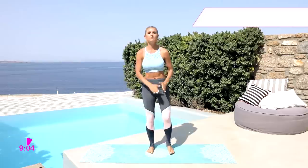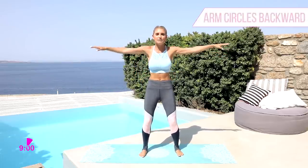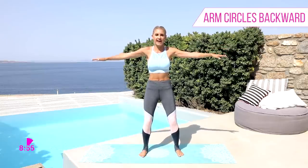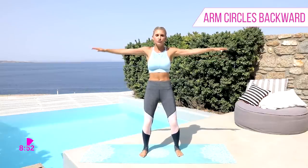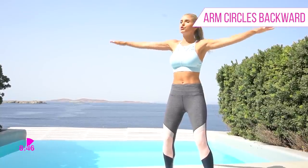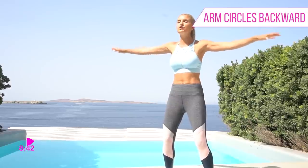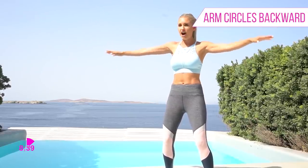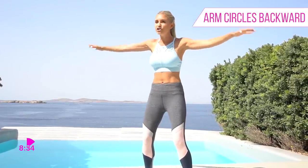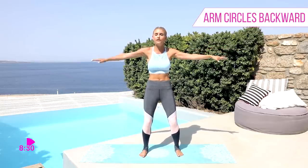We're gonna shake out those arms and come back to circles. I absolutely love them because it's amazing how much you can feel this burn without even using any weights. Make sure that your feet are flat on the ground, you've got a slight bend in the knee, tuck those hips underneath, chest is up, and we're just doing small circles backwards. I know that your time is super precious — that's why these workouts are all 10 to 15 minutes long.